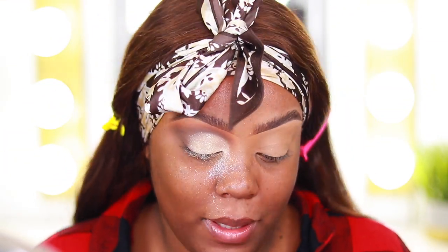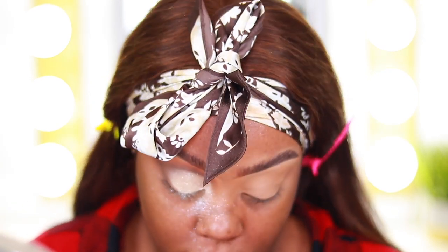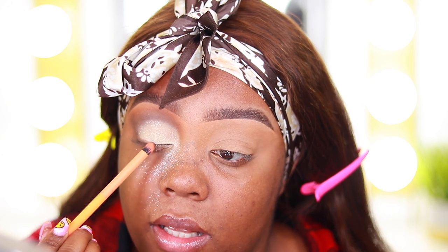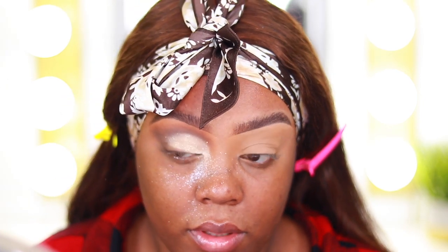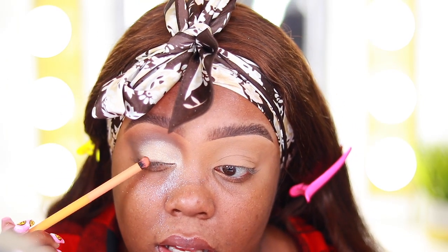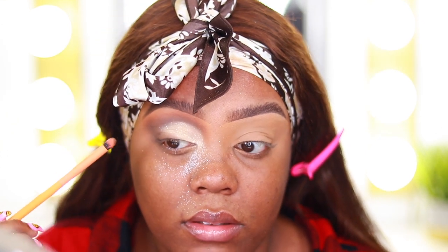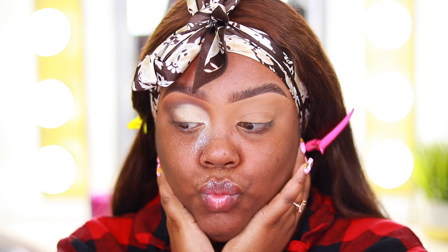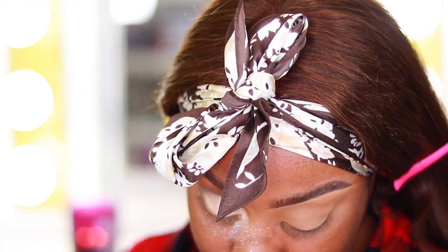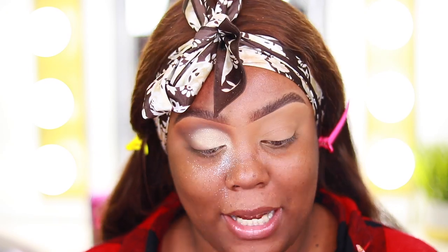I'm going back in with a little dark roast just along the lash line to create a smoky lash line effect. I think that's good — I'll clean up and then do my other eye and come back to the face.